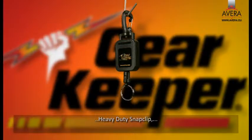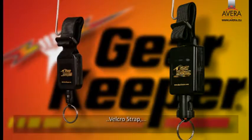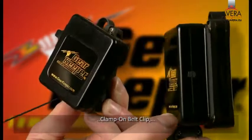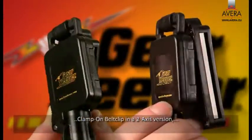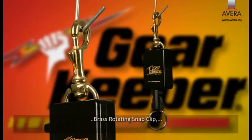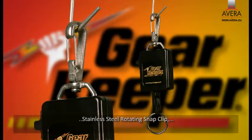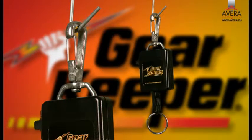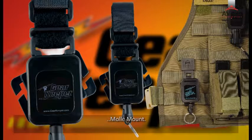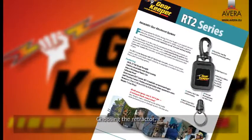Available mounting options are plastic snap clip, heavy duty snap clip, pin mount, Velcro strap, rotating belt clip, clamp-on belt clip, clamp-on belt clip in a two-axis version, brass rotating snap clip, stainless steel rotating snap clip, carabiner, and Molle mount.